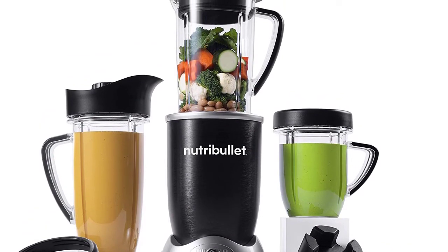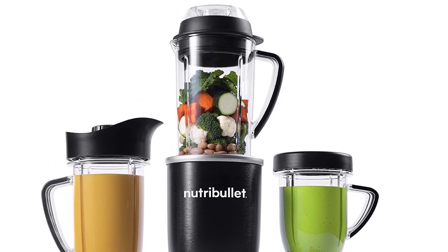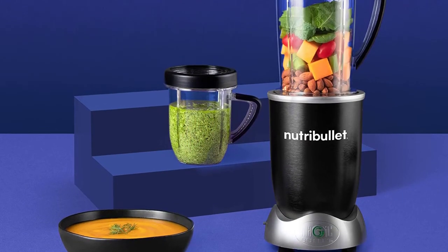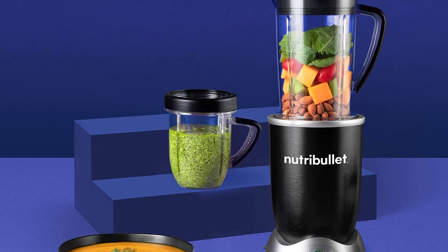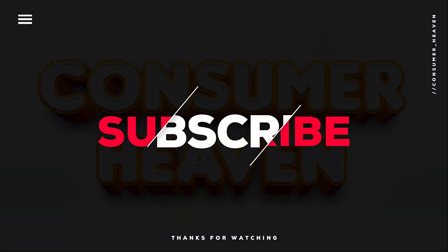It also doesn't help that a lot of liquid is needed for things to blend appropriately. After many uses, we took the unit apart, including the removable plastic parts and springs, and found a ton of mold and another black buildup inside the housing unit. That was our list of the top 5 best Nutribullet blenders just for you.